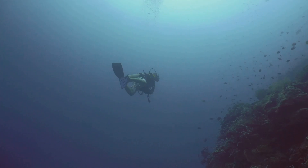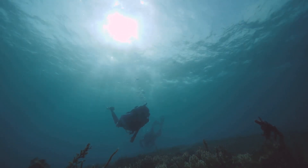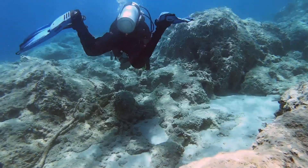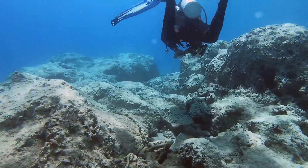After all, the best part of diving is not just what you see underwater, but the journey that gets you there. So embrace the process, enjoy the journey, and remember — the underwater world awaits you.